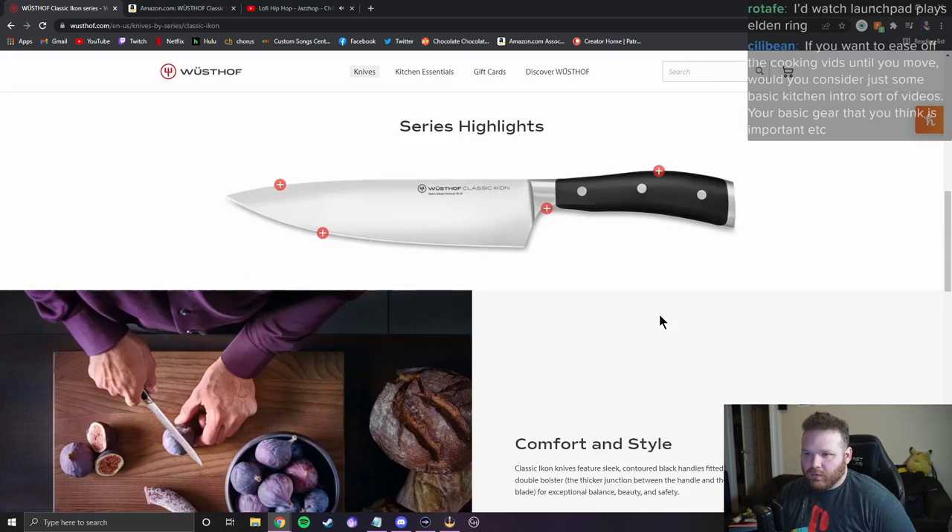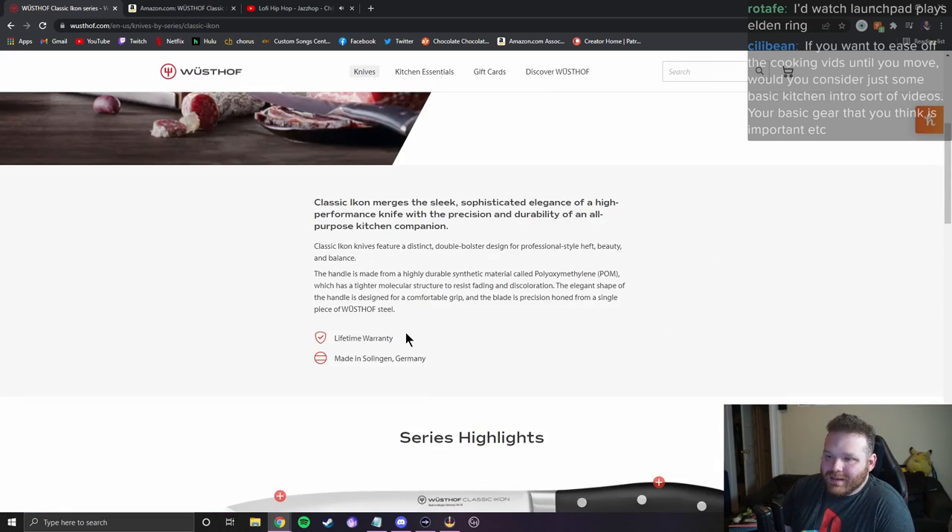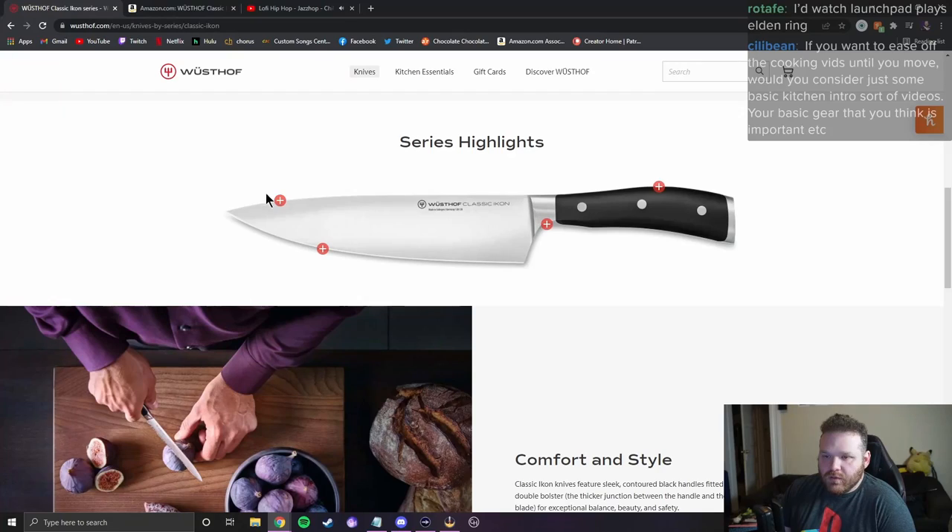Never heard that term before. 'The handle is made from a highly durable synthetic material called polyoxymethylene.' Is that what you yell when you're done counting down in hide and seek? 'The forged blade is made from high carbon stainless steel' — the steel is X50 but it doesn't say that on this page, which bugs me.